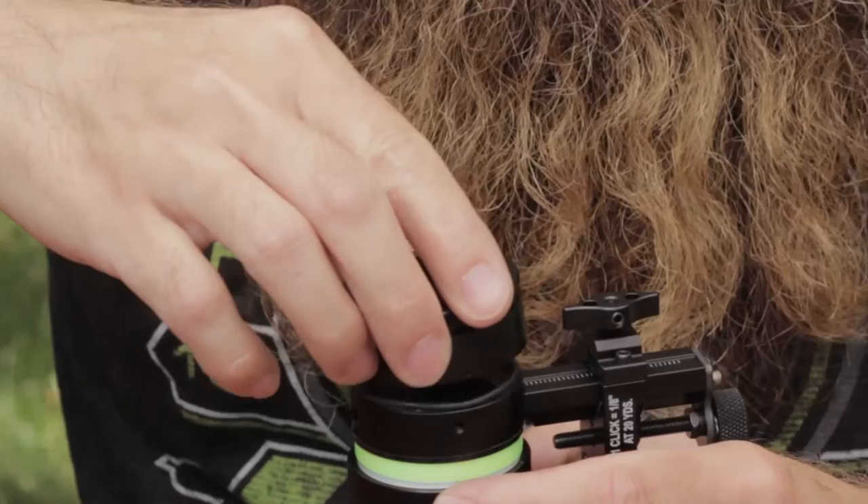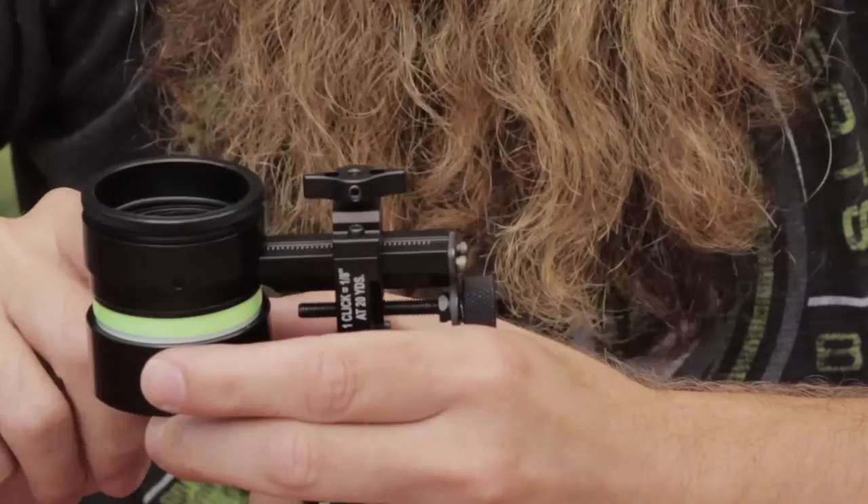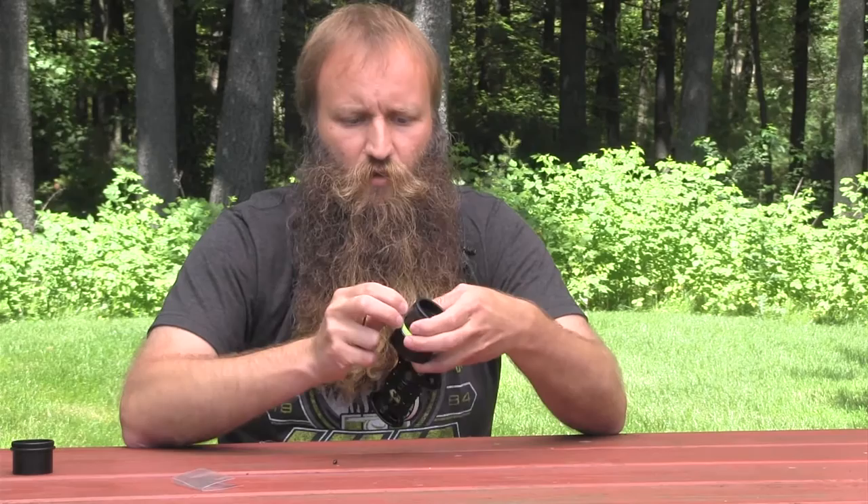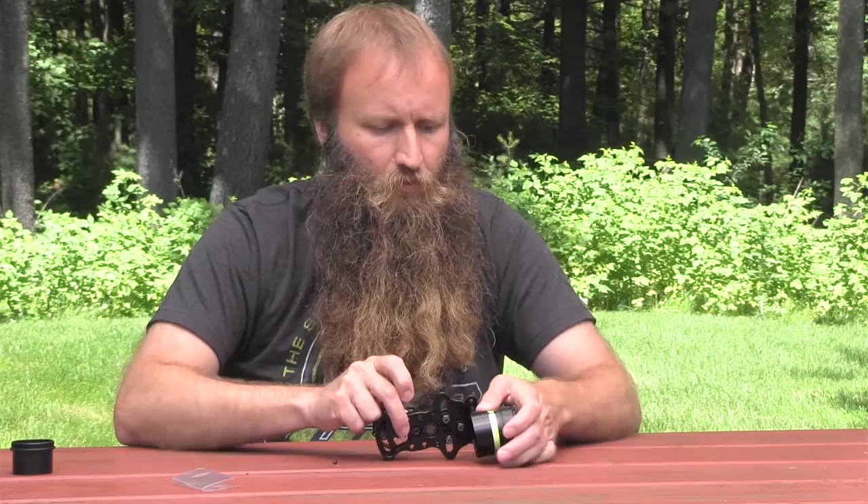Our cap has a little bit of a cutout on it, and the cutout on the lens retaining cap is going to go onto the side where your micro drive is coming off — either to the left or to the right, depending on if you have a right-hand or left-hand model. Put those two together like so, and then take your small 4-40 by 3/16 cap screws and install them into the top and bottom holes on your scope.